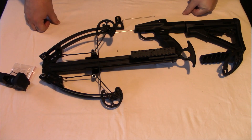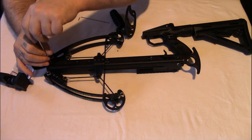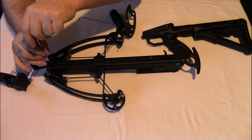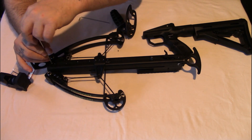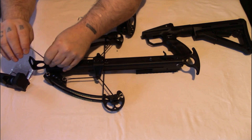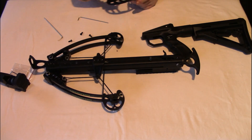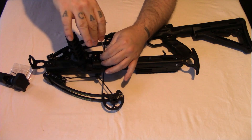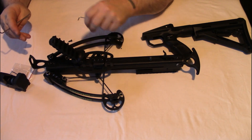Worth mentioning — this doesn't actually have any instructions with it. For the footstep it appears to be one screw that comes out. I think all of the screws you take out are the ones that are already sticking out — not fully into the body of the crossbow. Basically, if the screws are not fully in, those are the ones you'll be removing. It also appears that most of the screws have some kind of thread lock on them.